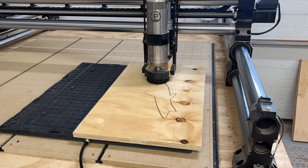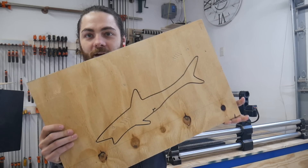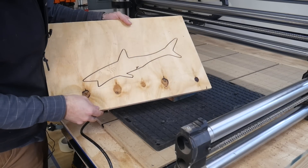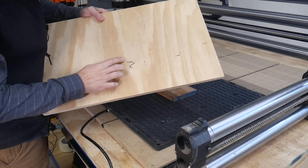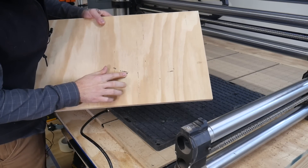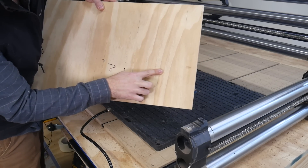This was my first cut with it and I immediately didn't know what was going on. So why did it fail? If you cut through the piece you end up losing pressure and vacuum, and therefore the piece ends up sliding free. So we have to be cautious of that going forward.